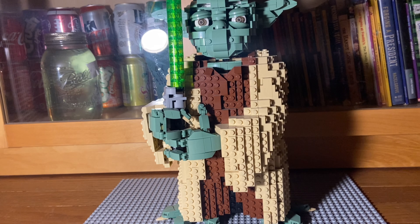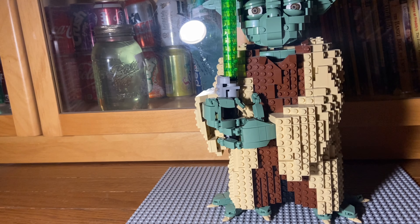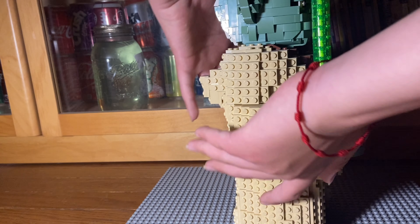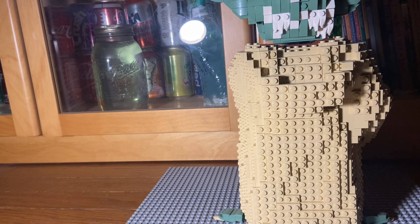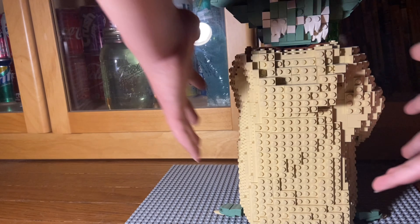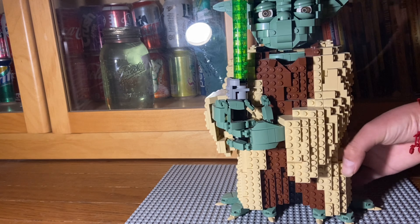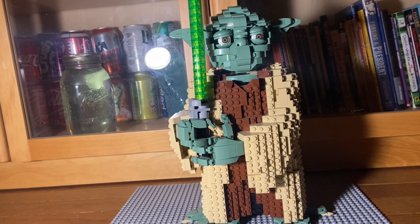You've got Yoda's lightsaber right here. Let me show you the back — that's the side, and then that's the back, with his hood and his ears. Yeah, overall the whole set looks really, really good. Lego did a great job on this one. So for design, they are definitely going to get a 10 from me — 10 out of 10.